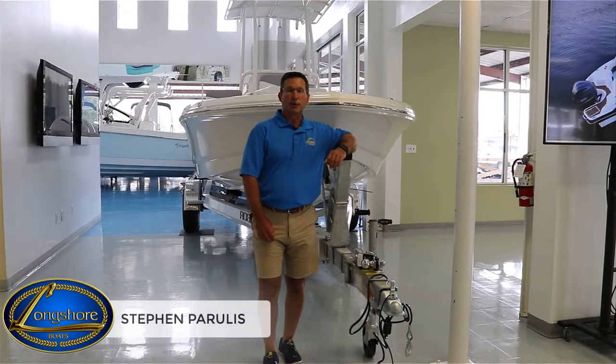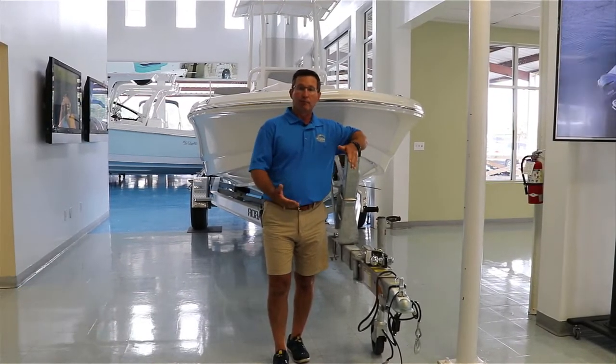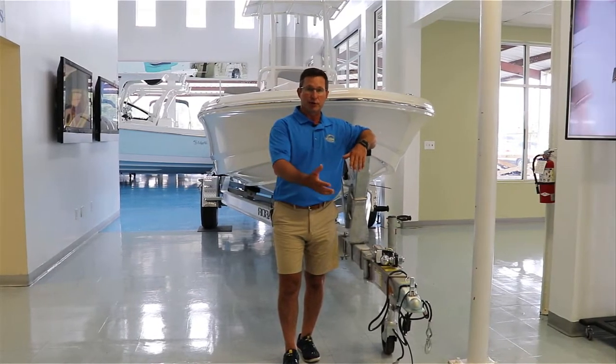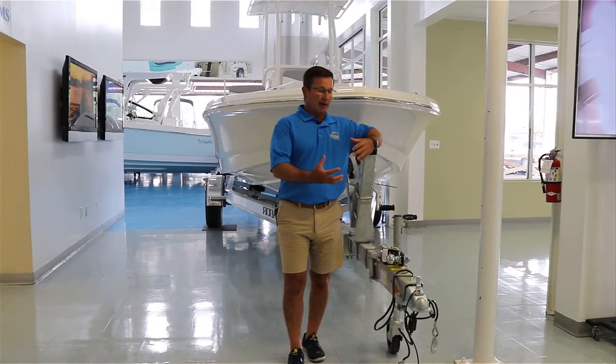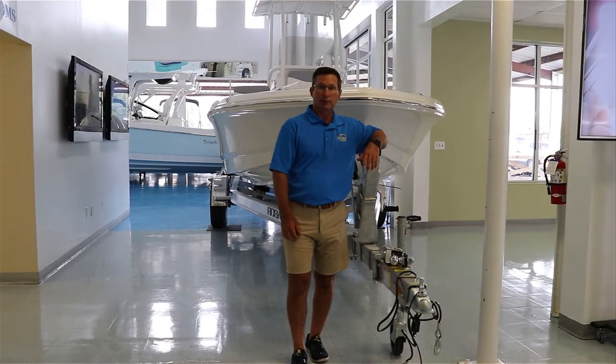Hi everyone, I'm Steven from Longshore Boats and today we're going to go over your trailer. A lot of boats come equipped with trailers, some people purchase them after the fact, but today I'm going to show you how to maintain them, how to hook it up to the vehicle, and some of the equipment that comes with the trailer.